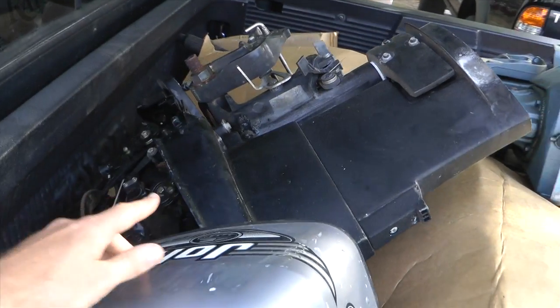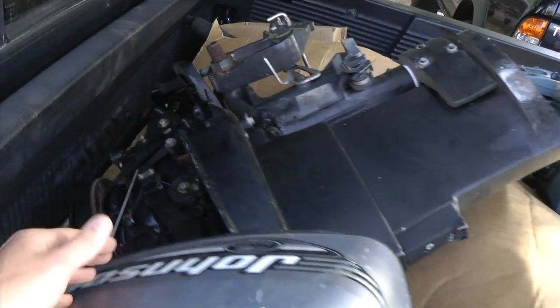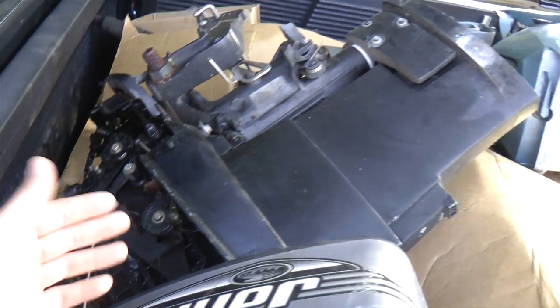We have a 25 Mercury. The power head's good but it's pretty much for parts.